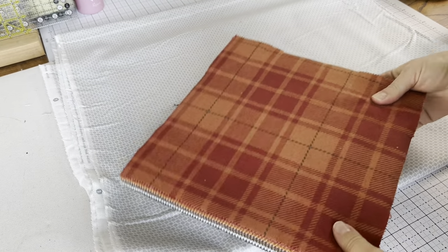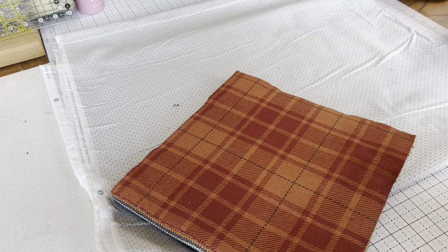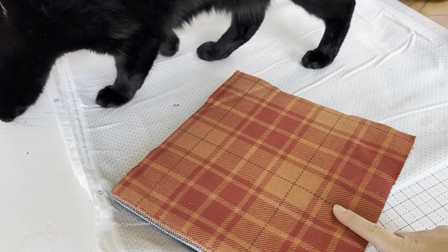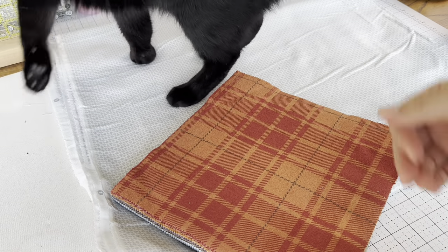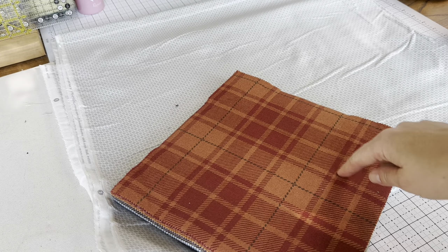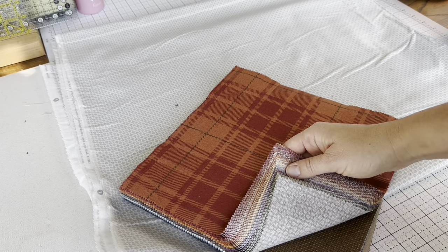I'm going to start looking through the layer cake. These are all really nice, rich fall colors and they're flannel, so soft. If you refer to the pattern, you'll see that in total it calls for 32 ten-inch squares. We break those up, so 32 squares is the least amount of fabric you'll need, but you can use more. These packs come with 42 squares, so if you're cracking open a fresh pack you're going to have 42.